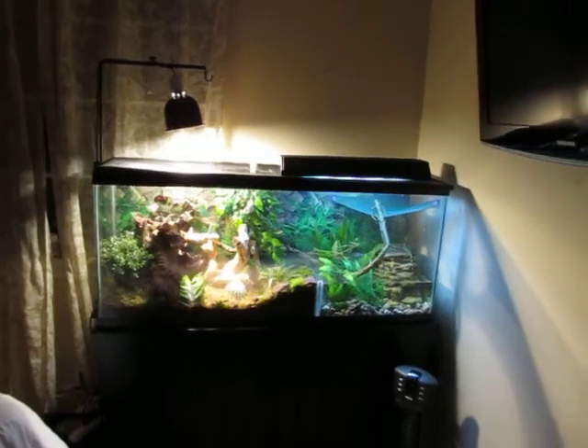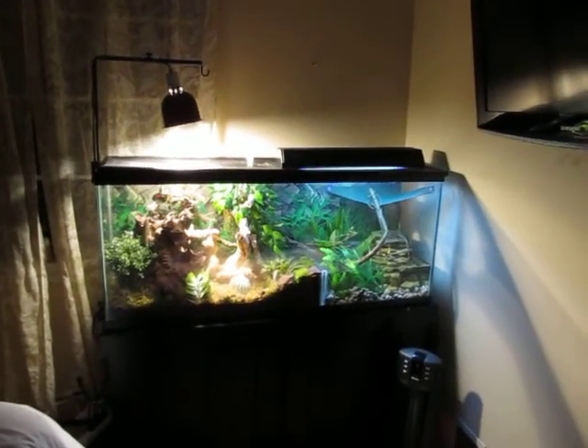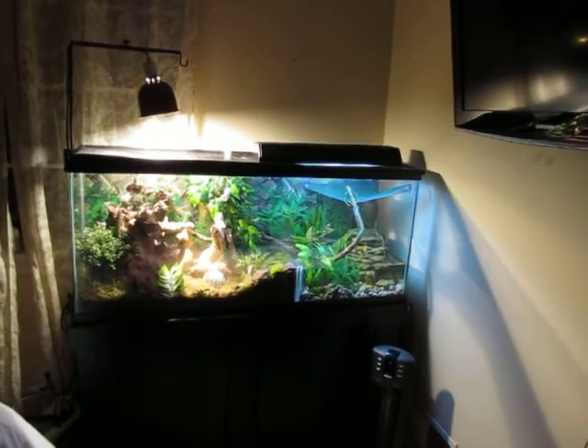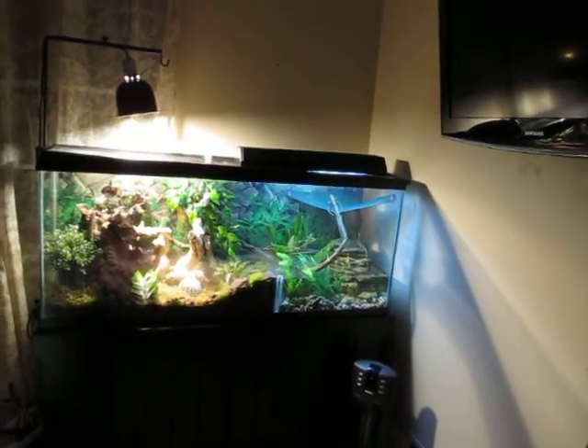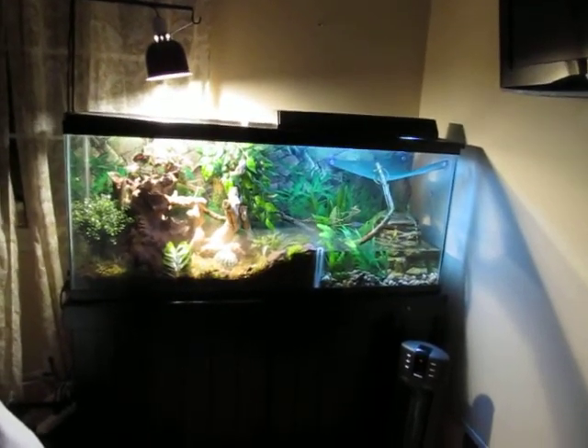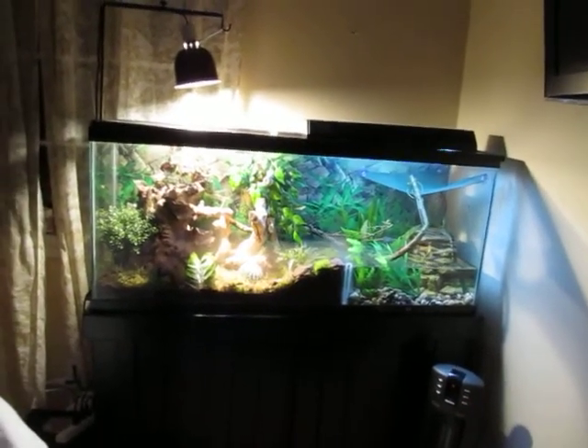This is my new tank for my Chinese water dragon. I just got him a little while ago and got this all set up recently. Most of the stuff came from Amazon and the tank I bought at the store.